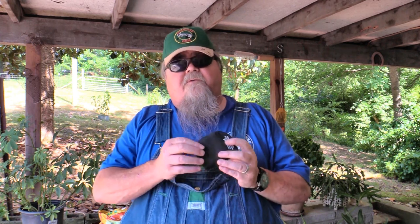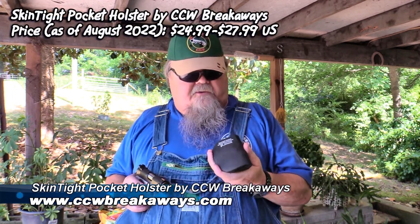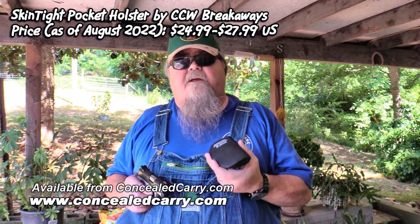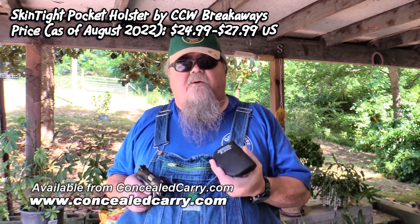The Skin Tight holsters are constructed of a little Kydex clamshell folded over very thin Kydex, with a rubber coating — a rubber sleeve — around all the sides and the bottom. That gives you spring tension to hold the gun in the holster, and the rubber also grabs onto your pocket so when you pull the gun you don't pull the holster with it. These are only about 25 bucks and are available from concealedcarry.com. They fit a wide variety of pistols and work just wonderfully.